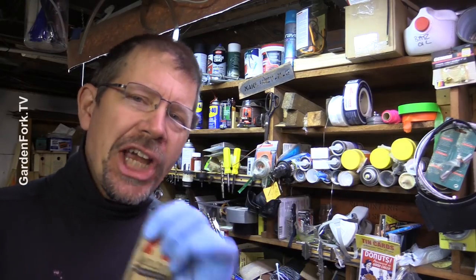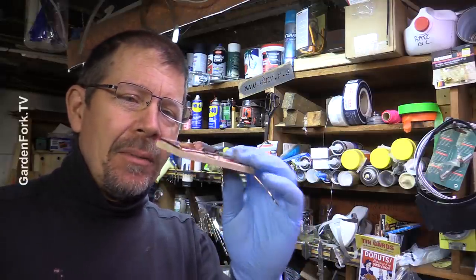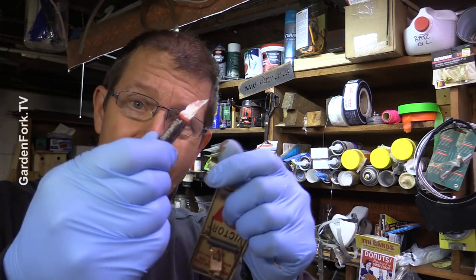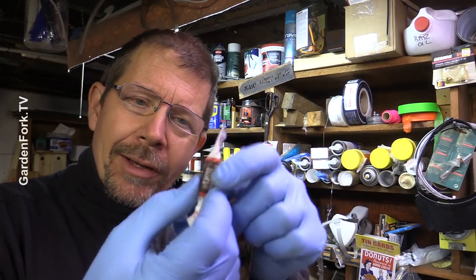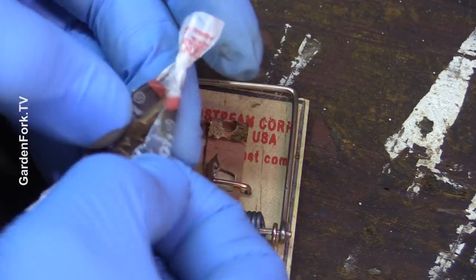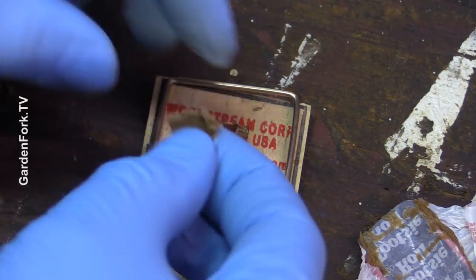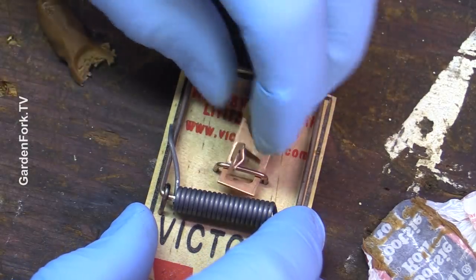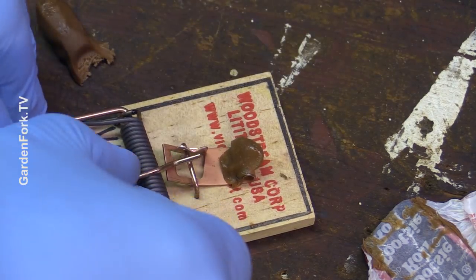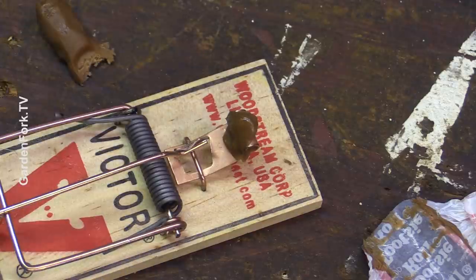I know I said I had three hacks, but I actually have four — there's a bonus hack at the end from a fellow YouTuber. The next one: Tootsie Rolls. Take them, put them in your pocket to warm up — they're much more pliable that way, or you could use a blow dryer. There's a little bit of a lip under the trigger — cram that under, pull it over, set your trap. We have other mousetrap hacks where I talk about how to adjust the sensitivity. And you're ready to go.